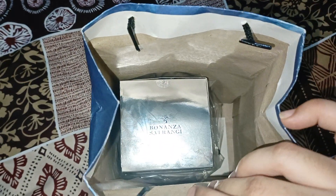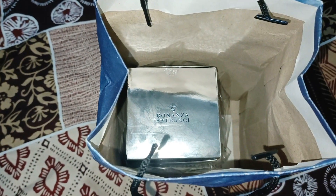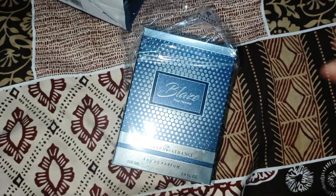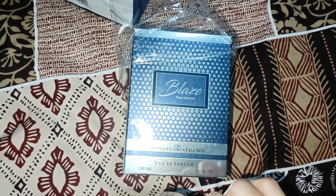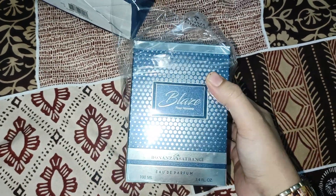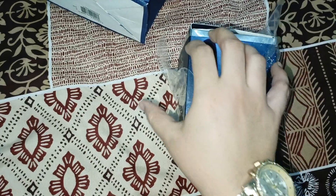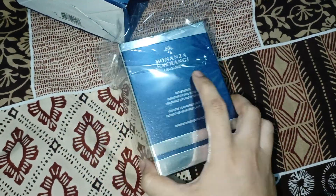I have already done the unboxing. I will show you the packaging and bottle. This perfume is called Bless. This is a men's perfume, and this bottle is 100ml. But if you want, girls can use it too. I will show you the notes as well.